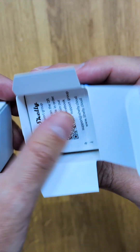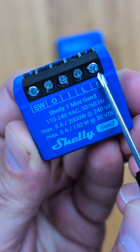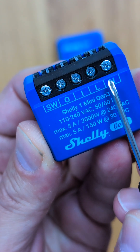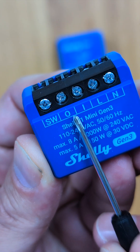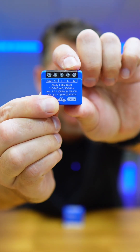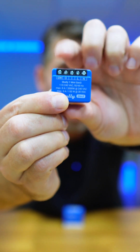We will take the Shelly One Mini out of the box. We only need to connect two wires to feed in the live and neutral, and two wires to connect to our garage door. Basically, we feed in on the L and N from our grid, and then I and O go to our garage door. Simple as this.